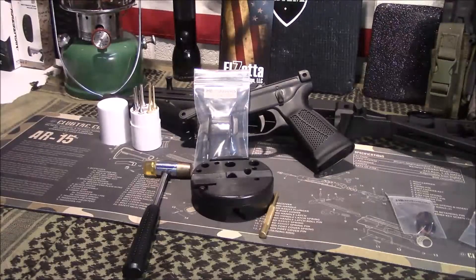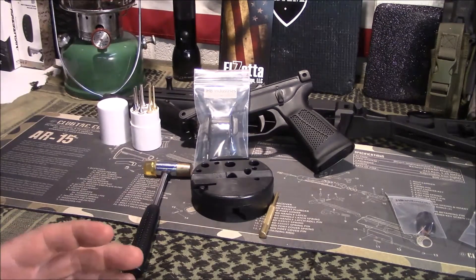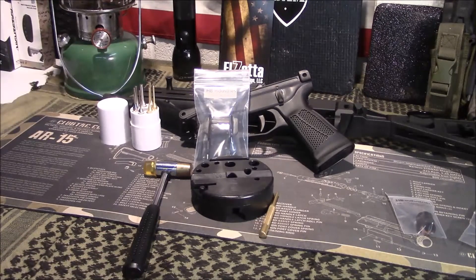Welcome back, guys. Appreciate you tuning in. So today we're going to change out the bolt release on my SP9A3 Streebog. If you watched that video where I discussed the Streebog, one of my main complaints was the bolt release — it's terrible from the factory.